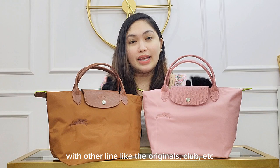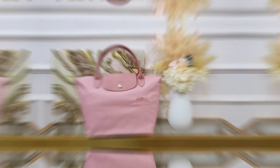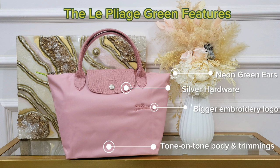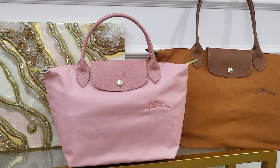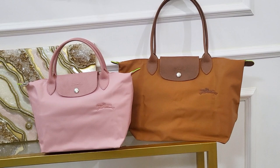By the way, if you're going to compare the prices with other lines like the originals, club, etc., I think the green one is more expensive. Maybe because there is more process in making these beautiful bags.